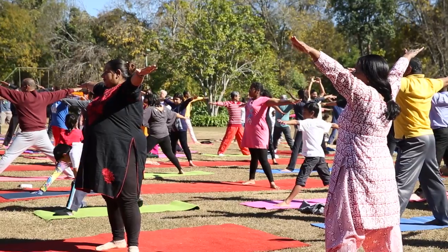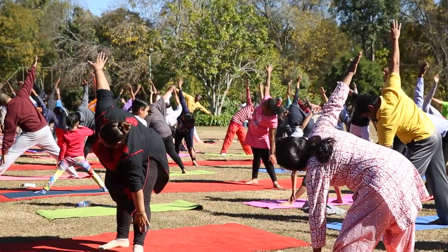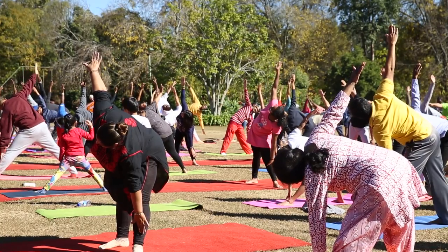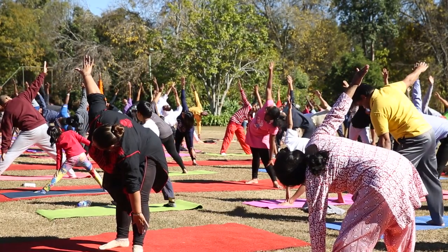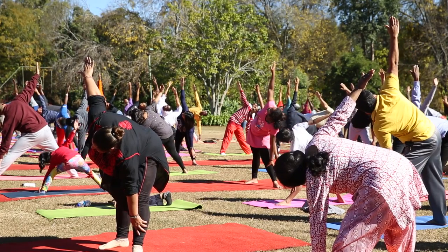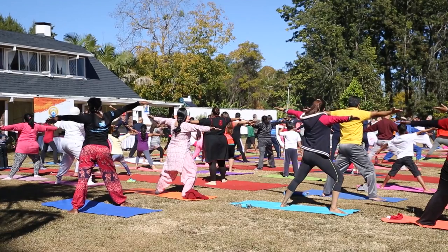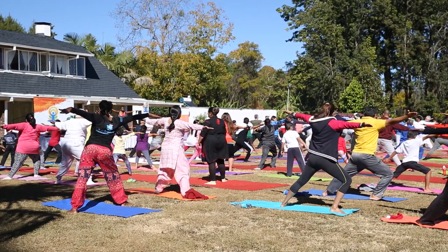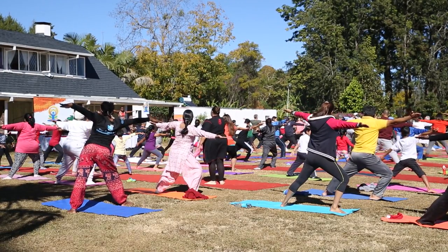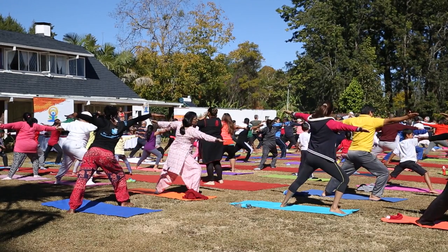As you breathe out, lift your hand on, lift your nose. And look up towards the right side. If you need to spread your feet, make sure your right knee doesn't go in front of your right hand. And look towards the right side.